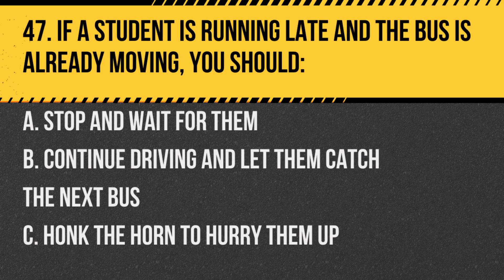Question 47. If a student is running late and the bus is already moving, you should: a. Stop and wait for them. b. Continue driving and let them catch the next bus. c. Honk the horn to hurry them up. Answer: b. Continue driving and let them catch the next bus. It's unsafe to stop suddenly.